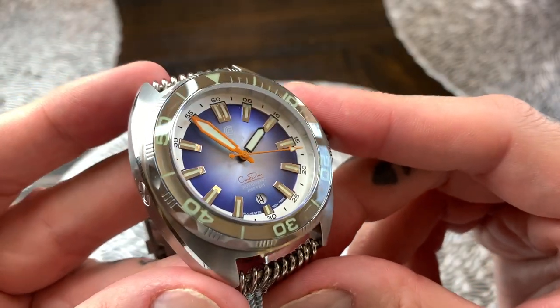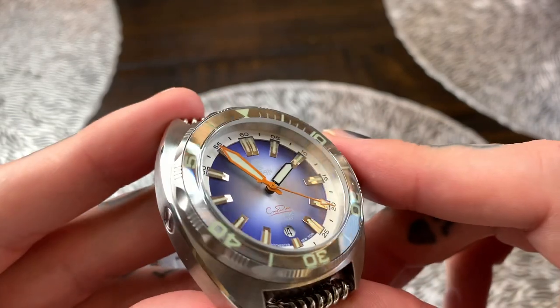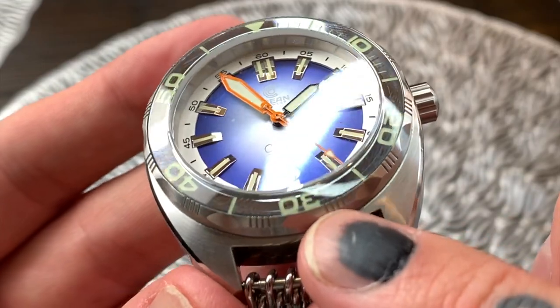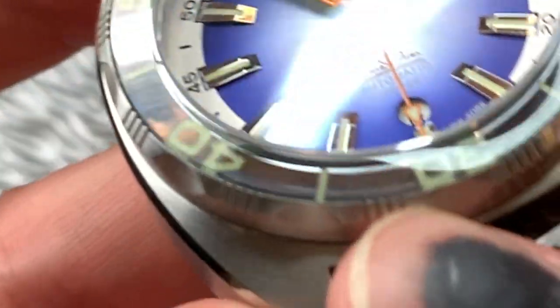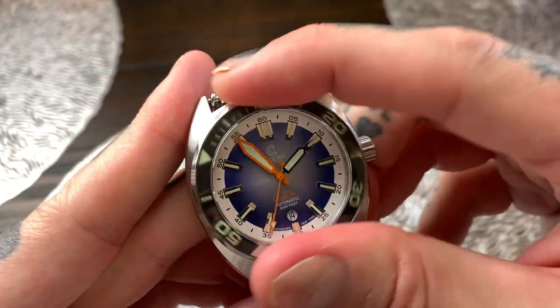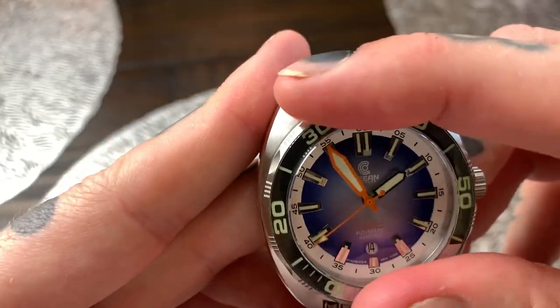Now the sapphire crystal bezel on this has a 316L stainless steel outer body. It's a brushed stainless steel with indents at every five-minute marker, and then between those it's got serrated edges to make it easy to grip. It turns beautifully, it doesn't overhang the body of the watch, and there's no back play in that.